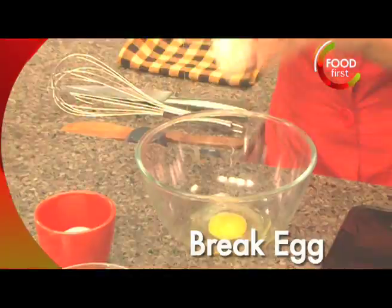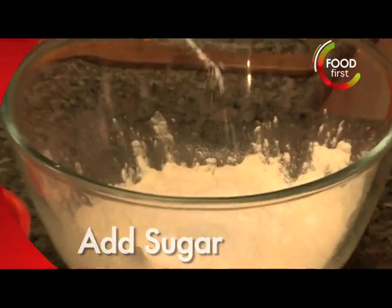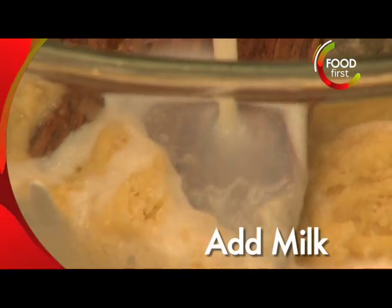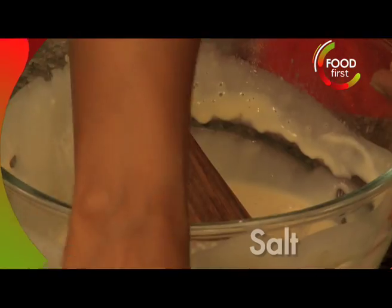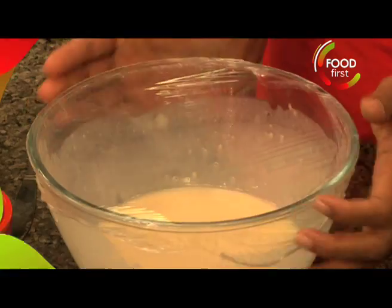I need one egg, whisk up a little bit of refined flour and sugar. Mix this very slowly, some milk and give it a good beating. A very small pinch of salt. I'm just gonna set this aside for a little while.